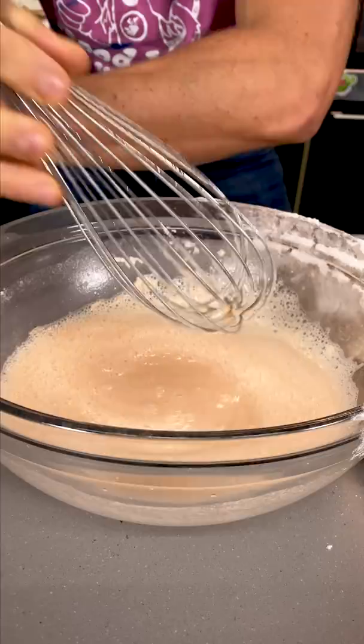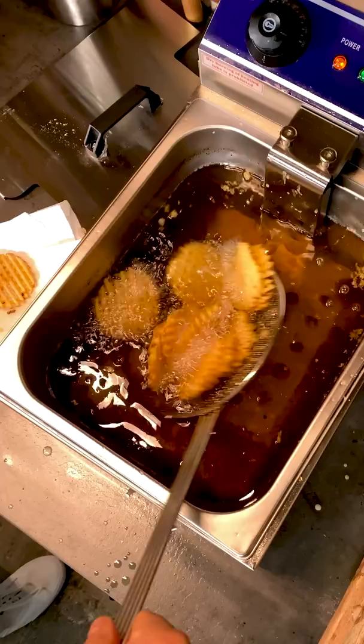Throw a couple ice cubes in there to keep it super cold. Now we're gonna take a waffle fry, dip it in the wet batter, and toss it in. Ding, waffle fries are done. Oh god, we just gotta wait.